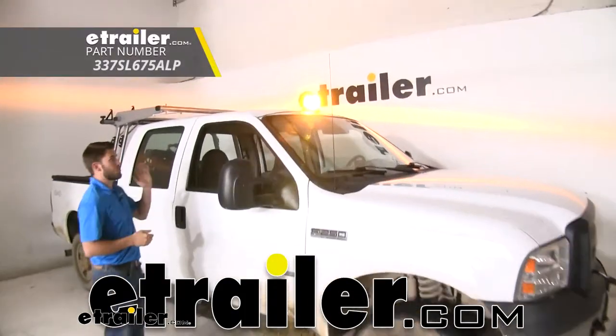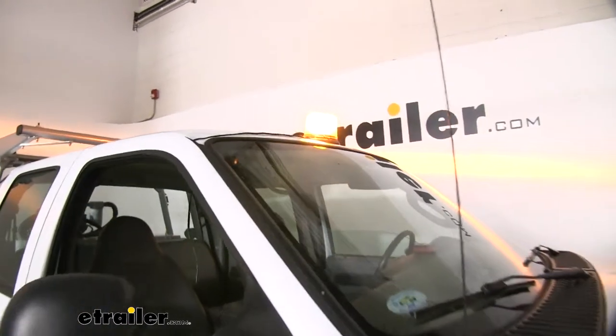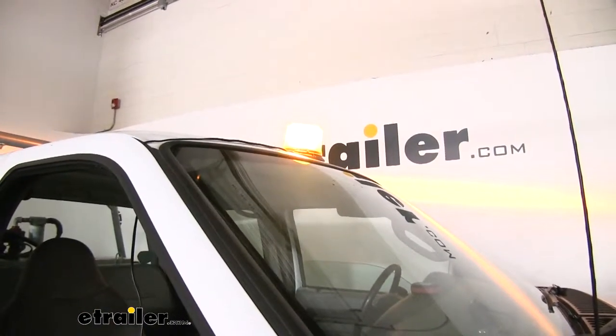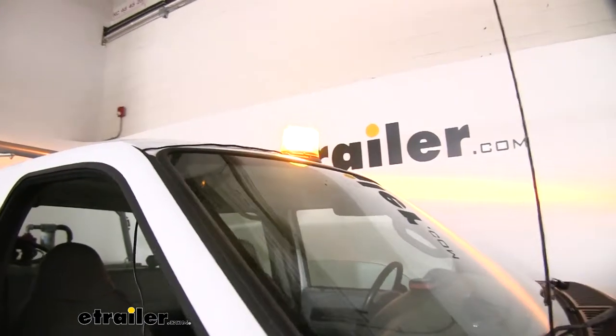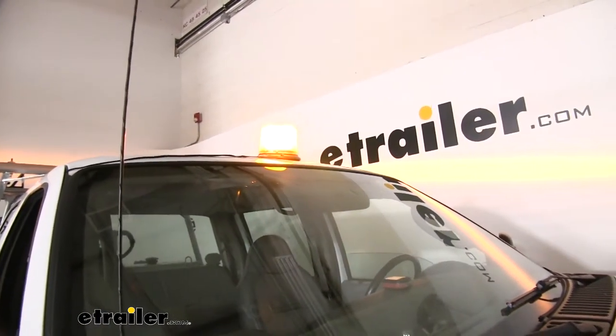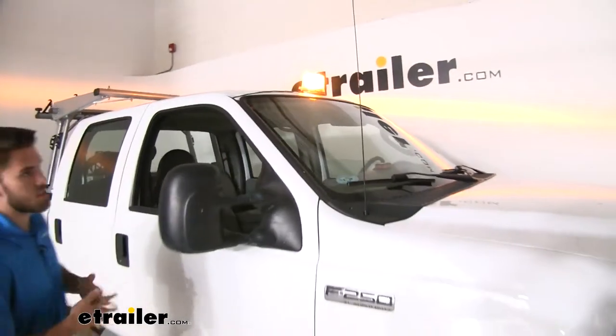Today we're going to take a look at the beacon light from Buyer's Products. This amber warning light is a great thing to have with your vehicle. Some key situations where it might come in handy are snow plowing, landscaping, tow trucks, or even if you're the lead or the follow in a wide load situation. Just something you want to put on the roof of your vehicle, turn it on, lets people know that you're currently working and to keep their distance.